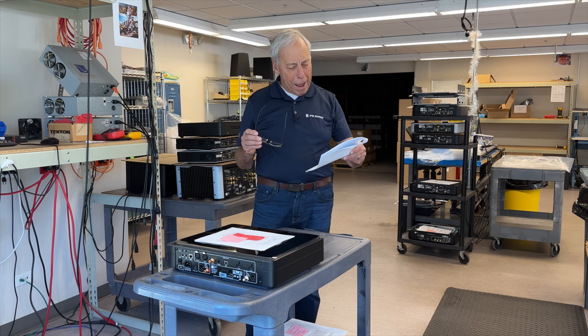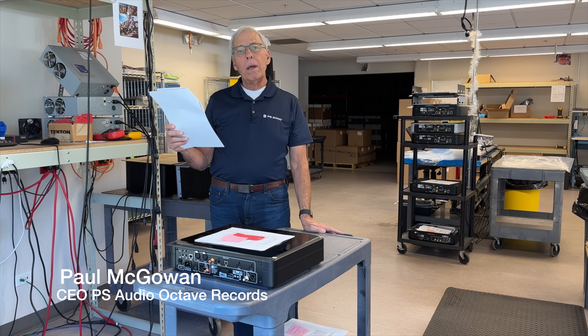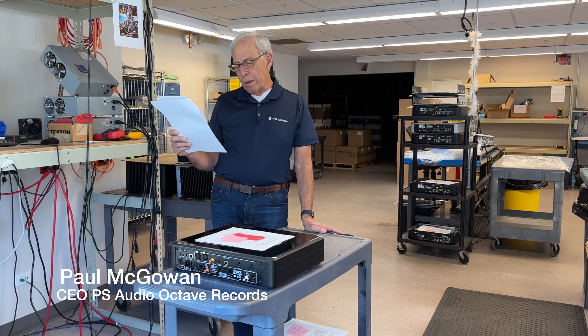Dennis in West Babylon, New York writes to me. He says my main source of music is CDs and the occasional LP. So I'm hoping you can give me some guidance. I will do my best, sir.